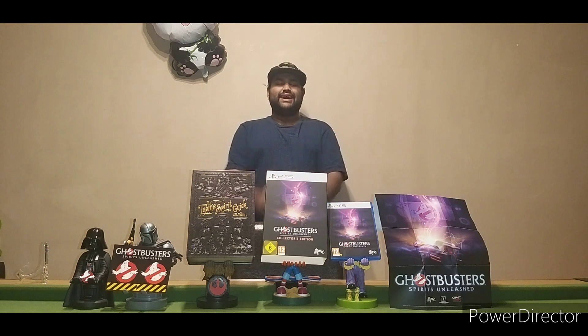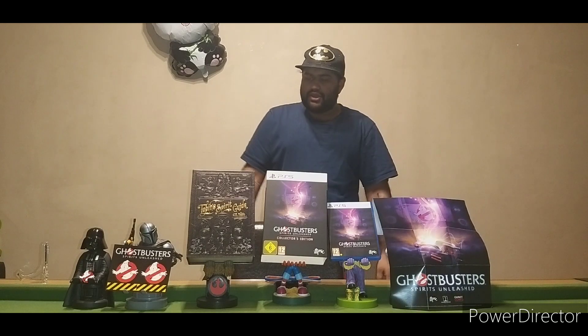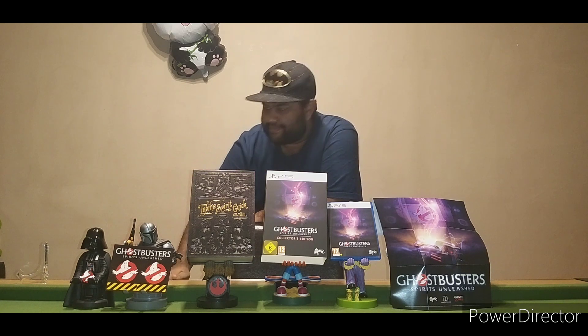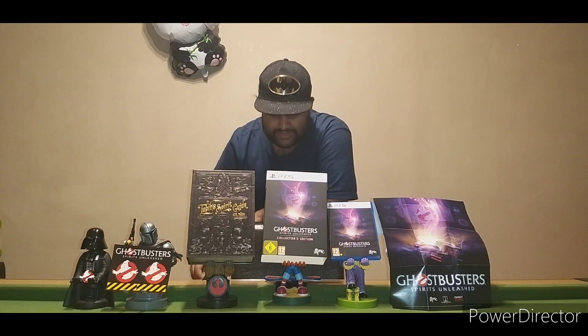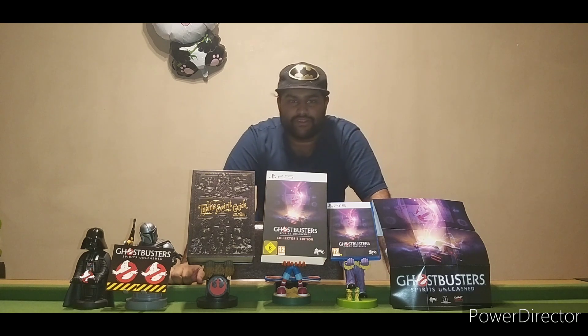So there you have it guys — this is the unboxing of the PS5 Ghostbusters Collector's Edition. We have the slip-on cover, the physical game, the poster, the wooden book replica case, the stickers, the pin, and its own stand for the book. Do like the video if you enjoyed this, follow if you're new, and I'll see you guys next time.